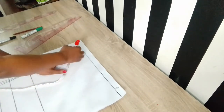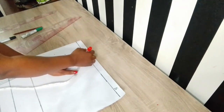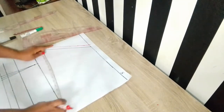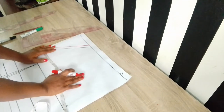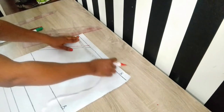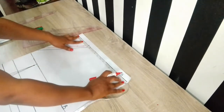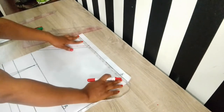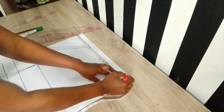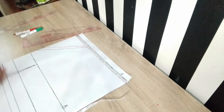I went ahead to place my seam allowance for the neckline — this is very important so that you don't cut into your fabric. This is a kimono dress with a cut-together sleeve. I went ahead to establish my sleeve length, which is about 17 inches with seam allowance. From there I came down by 1.5 inches to establish the shoulder slant.